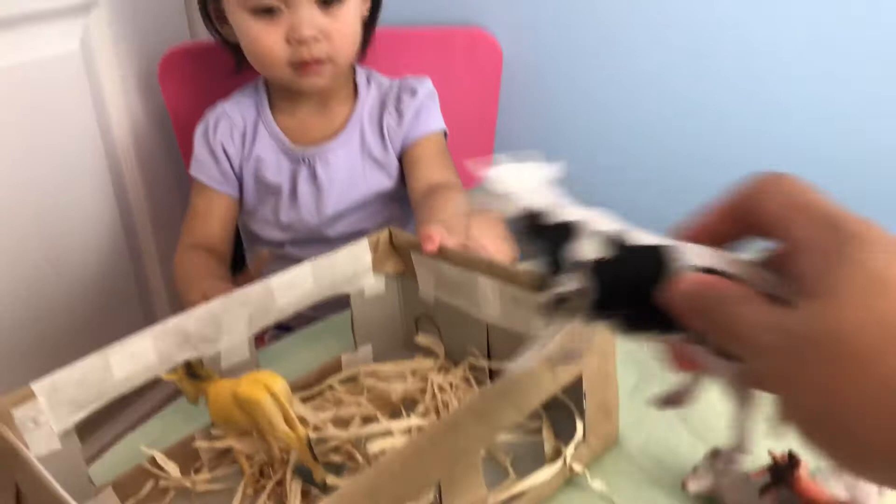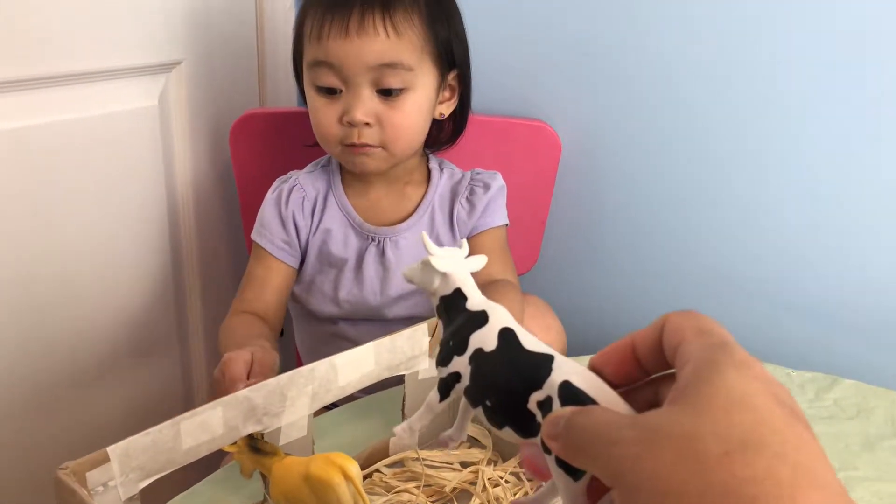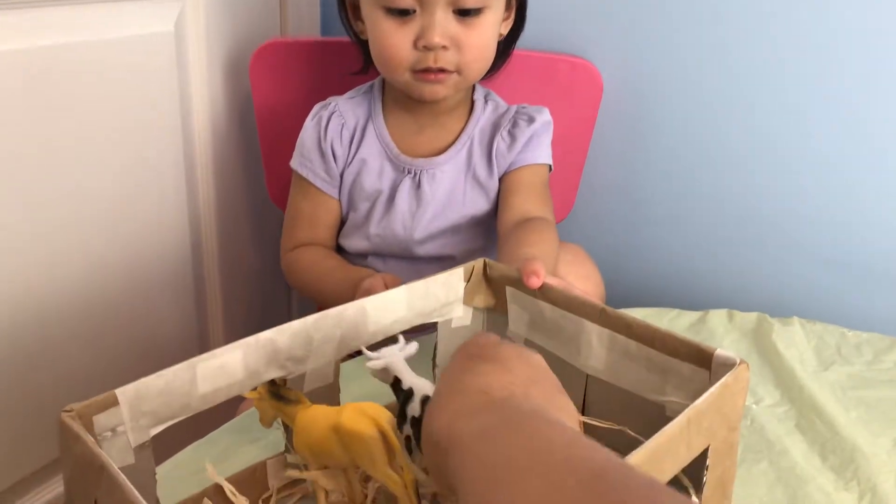How about this one? What kind of animal is this? Cow. What sound does it make? Moo! Woo! Good girl.